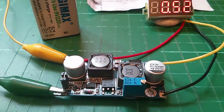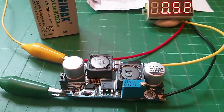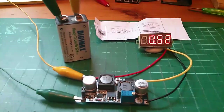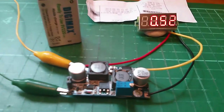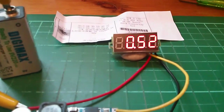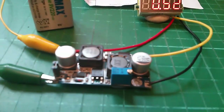I've just literally this moment taken delivery of this DC to DC converter. I've put a 9 volt battery on the input and the adjustment potentiometer is turned all the way down — we're getting 0.5, half a volt, on the output.